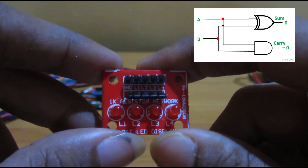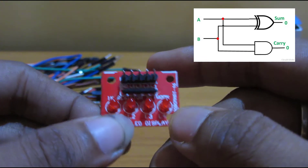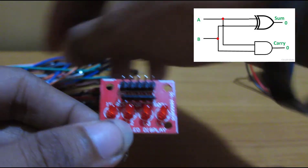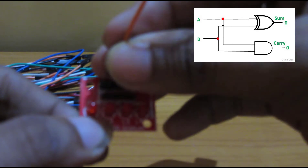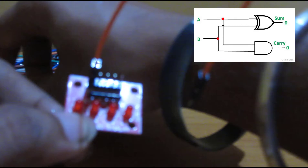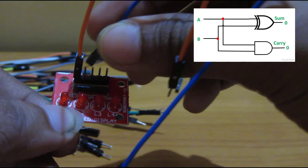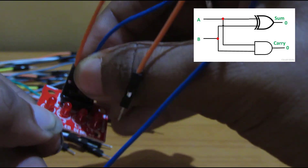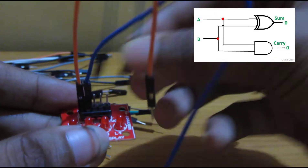Now we are connecting the wires to the LED set. We are connecting the power wire to pin L1 which will act as the sum output for this half adder, and L2 which will act as the carry output for this half adder.